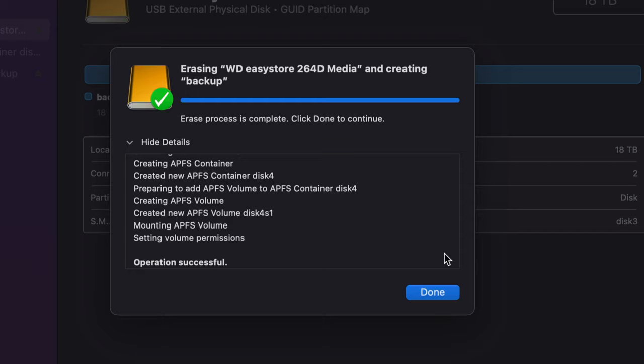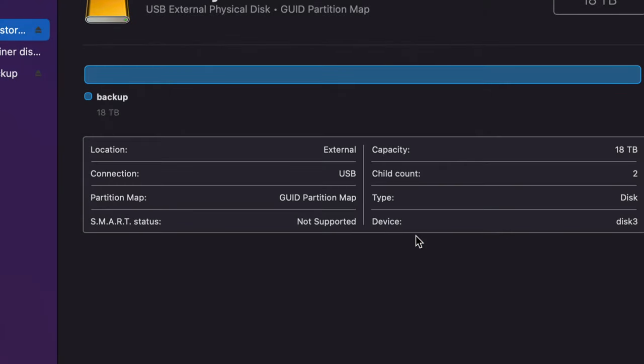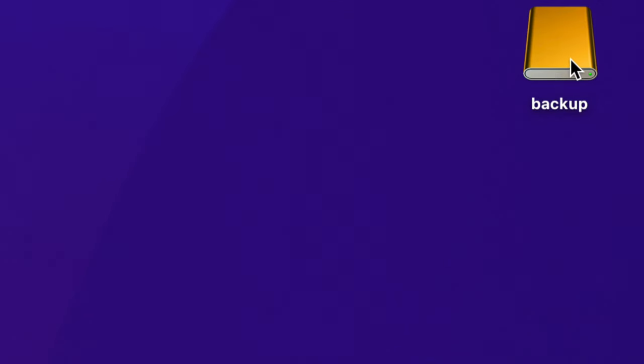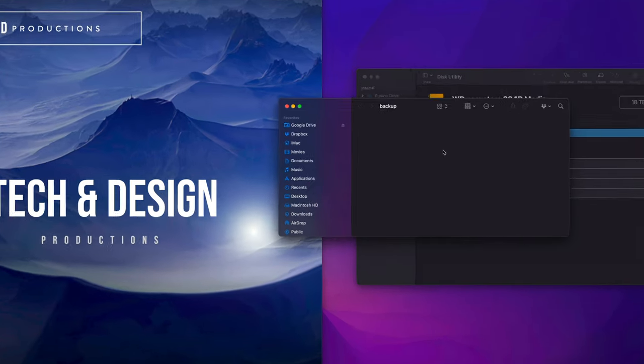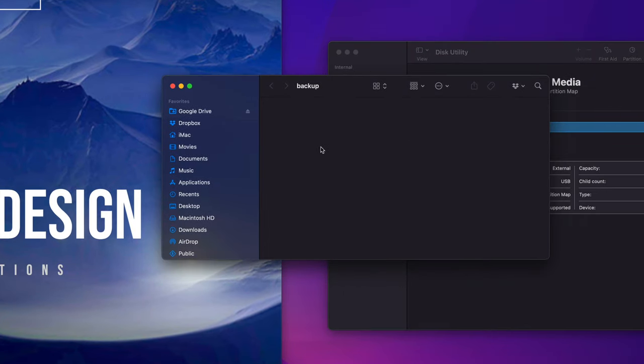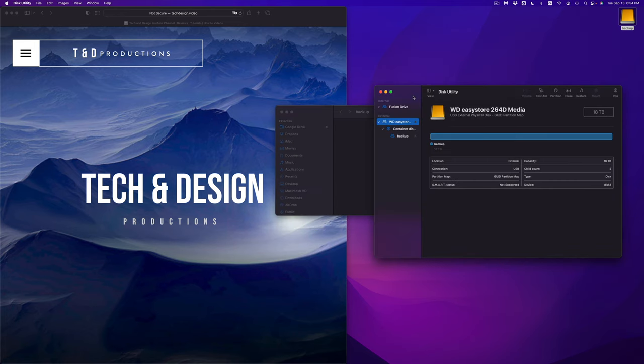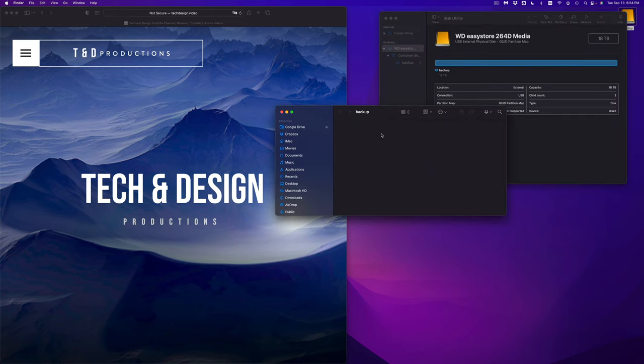If you're choosing APFS, yes, Windows can read it but it requires additional programs — it's not ideal. This format is best if you only want to use it with Macs. I'll click OK now and once erased, the drive shows up in Finder. I can double-click on it to open it up, and right here I can drag and drop anything into it. This is the most simple way to use your external hard drive.